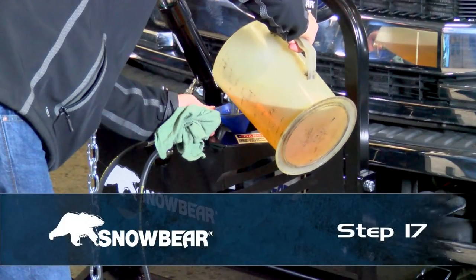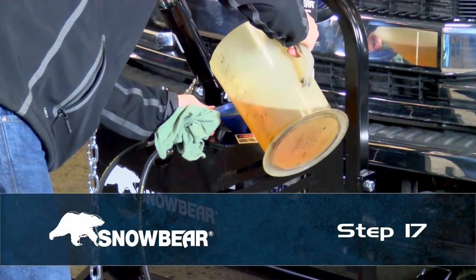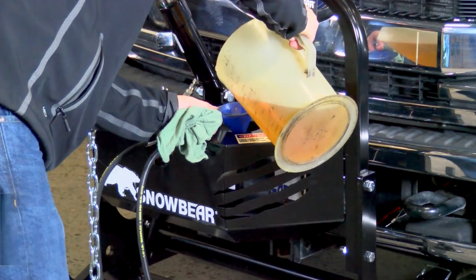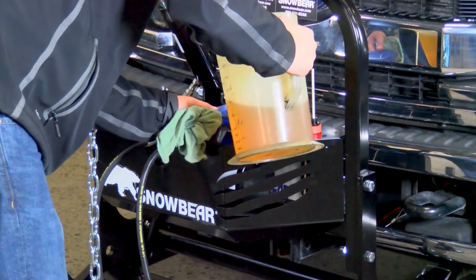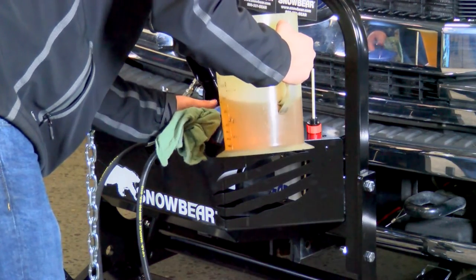Step 17. Push down on the lifting arm until the vertical hydraulic cylinder is fully retracted. Remove the filler cap and fill the fluid reservoir with cold weather hydraulic fluid to below the filler cap.